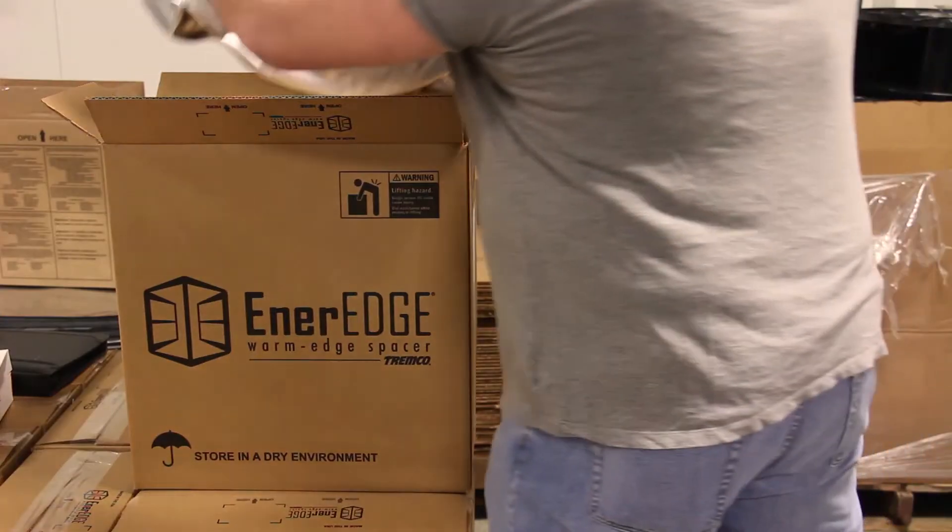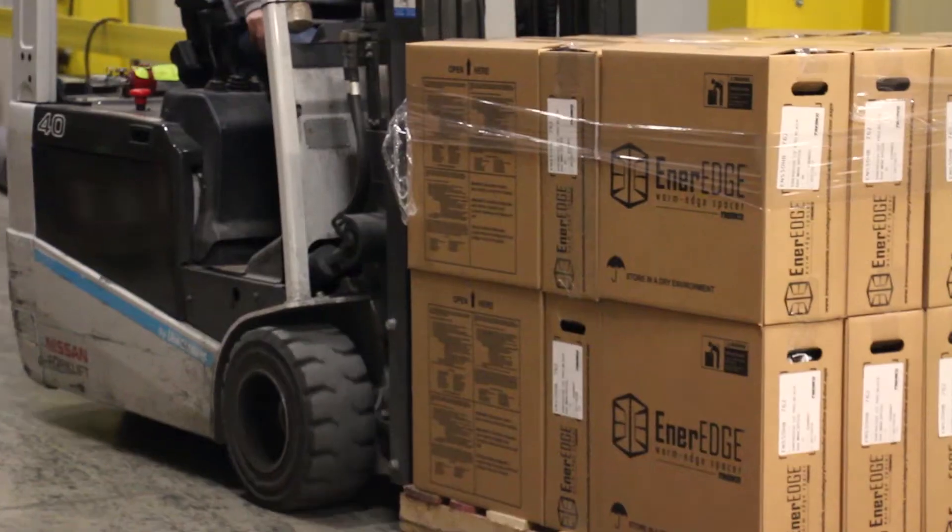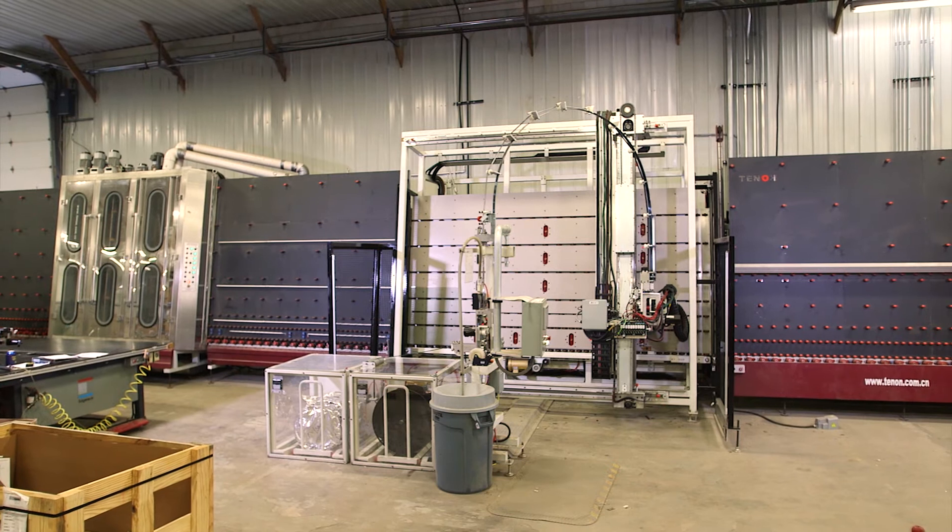Our stocking program has really been a game-changer as well, which allows customers to order their product and get it as soon as the next day. If we do run low on a product or happen to run out, it's great to be able to call up the customer service at Tremco and get something delivered ASAP.